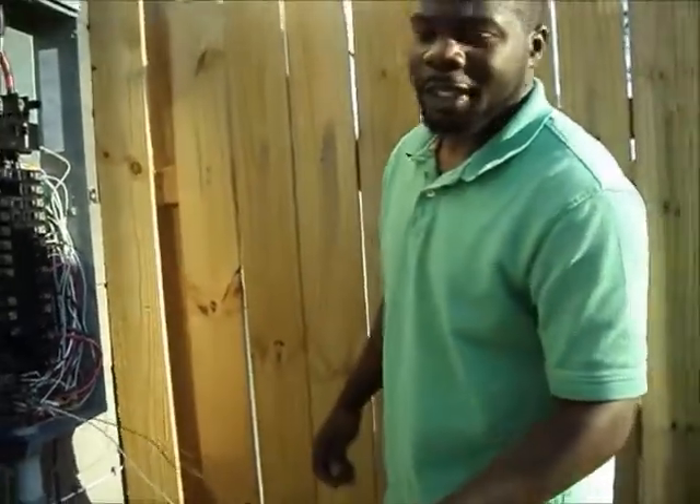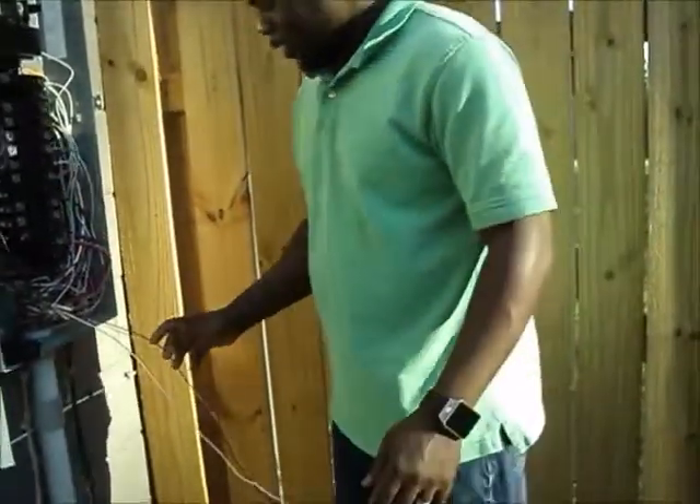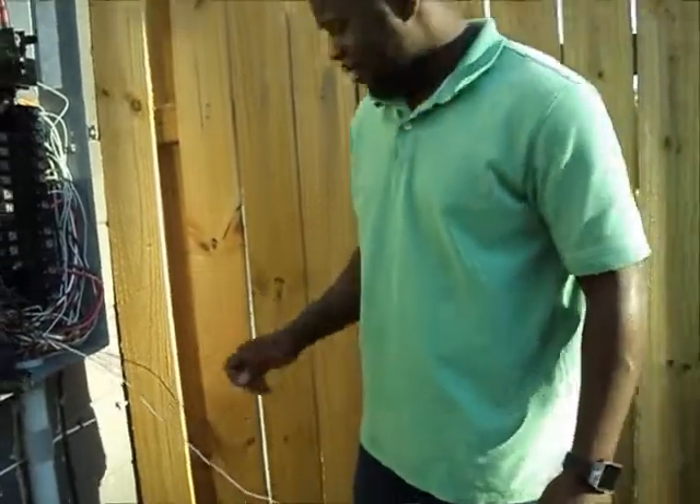This is standard 14-2 wire: white is neutral, bare copper is ground, and black is hot.